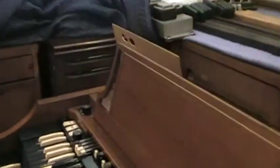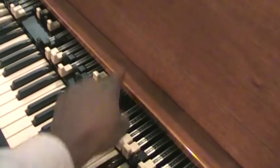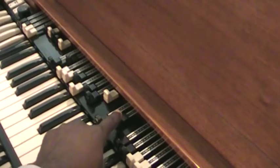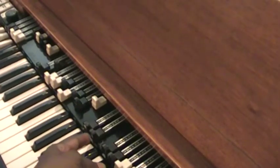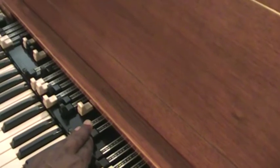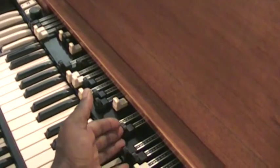Now here's what I'm going to do. A lot of musicians do not like to use this second drawbar here. Pull your second drawbar out. Is that the 16? Uh-huh, right here. You got your 16 and your 8. Pull it out to about 3 or 4 depending on the organ.